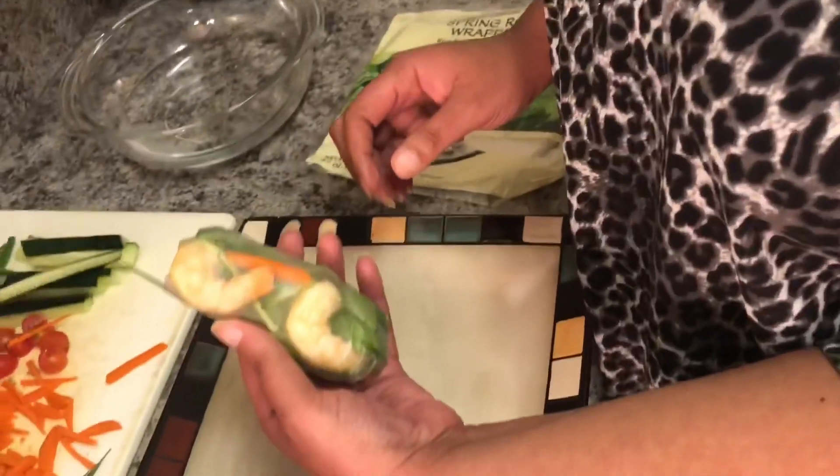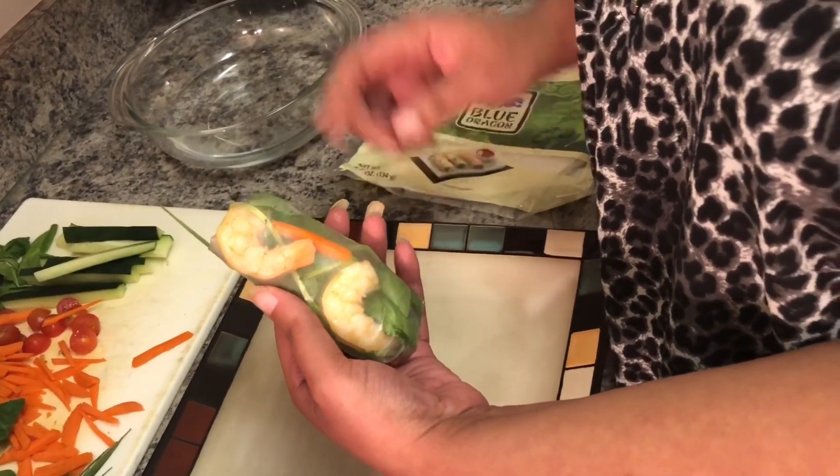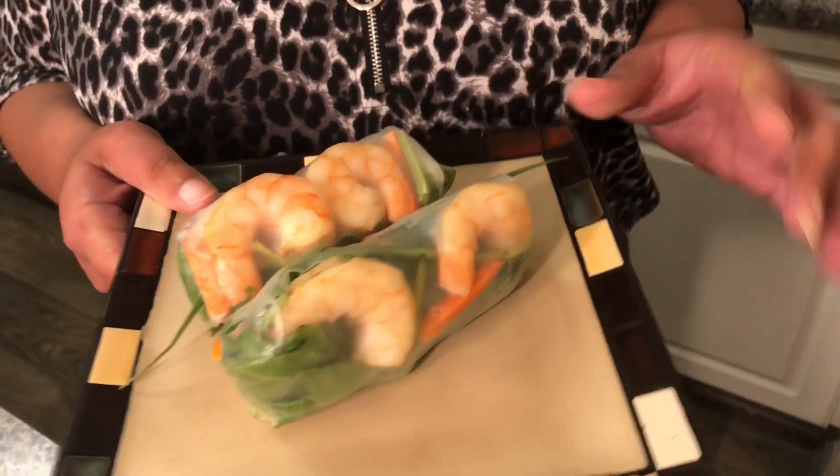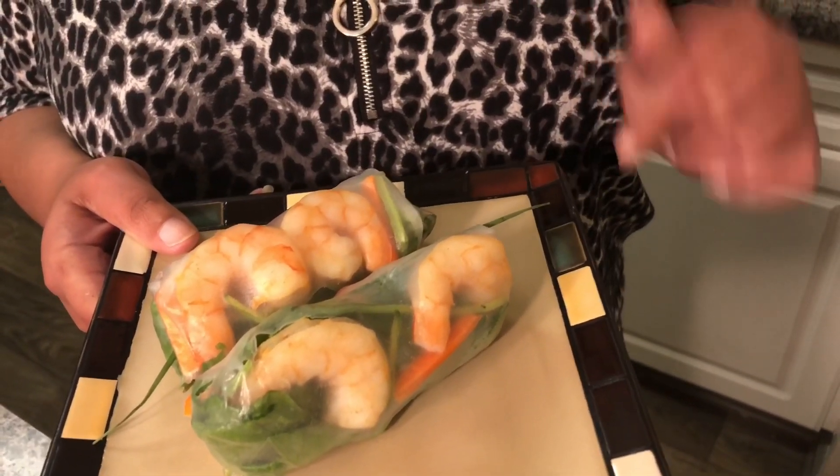And there you go — you have your spring roll wrap. I'm gonna wrap a few more of these and get back with you in a few minutes. Alright guys, here you are: the spring roll wraps with shrimp, tomatoes, cucumbers, spinach, and chives. These are traditionally served with a peanut sauce.